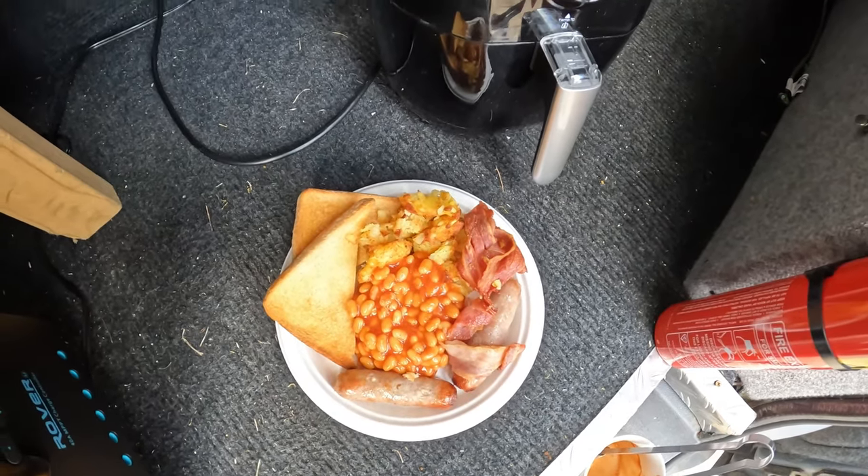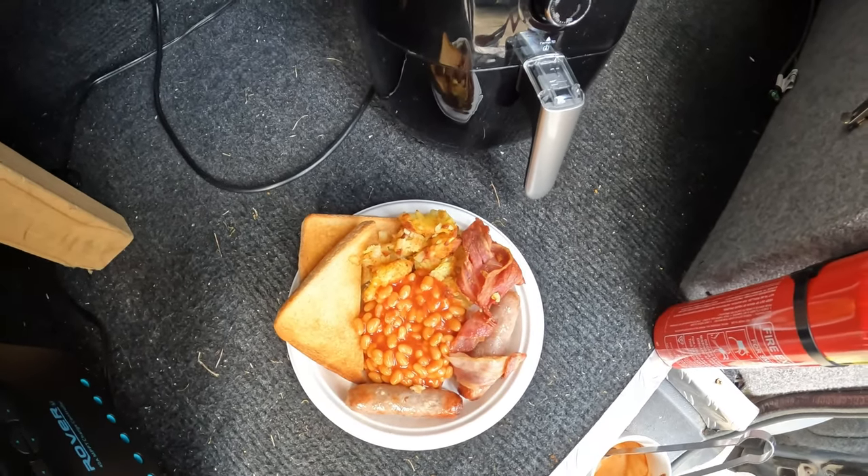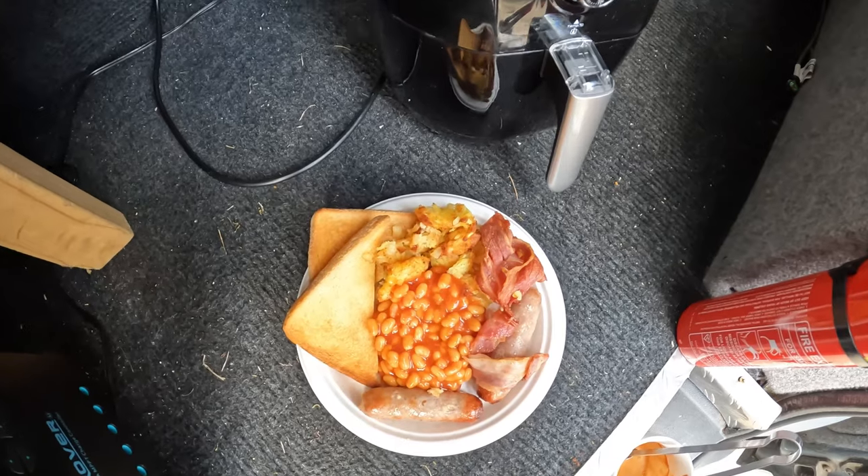English breakfast in a van with an air fryer, using the sun and lithium batteries. Remember to leave a nasty comment, press the thumbs down button, and unsubscribe.